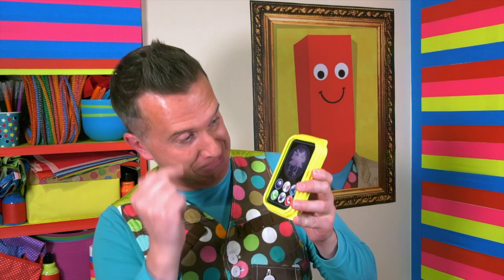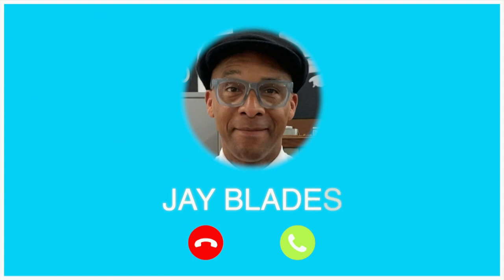Do you know what though? I've got a fantastic and very clever friend who will give me some arty ideas on what I can do with it. Let's give him a call.